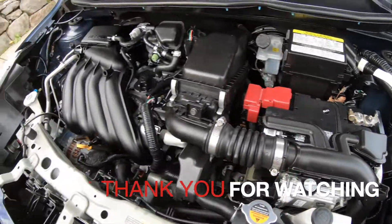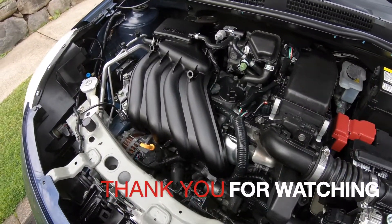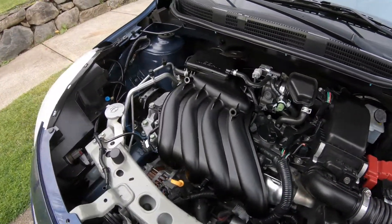That should be it. If you know any other ones, comment below. Thank you for watching — I'll see you next week.